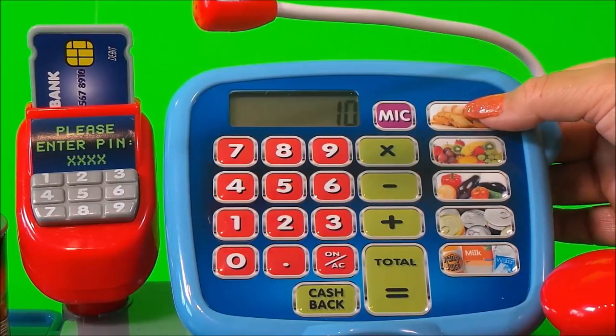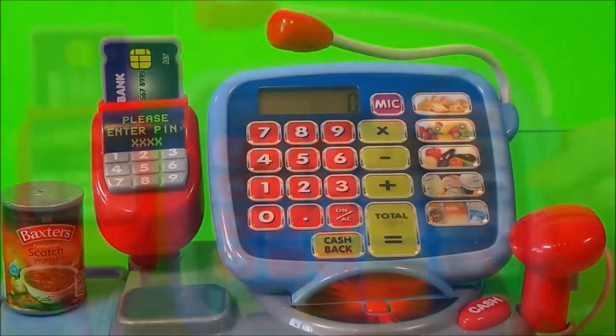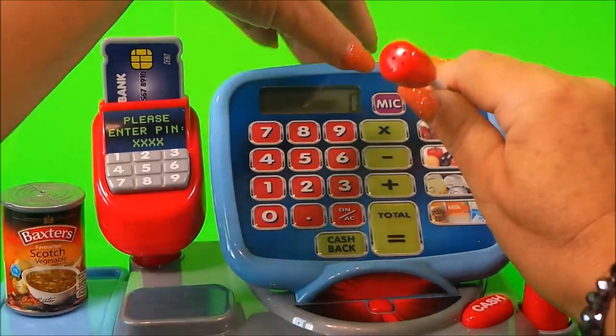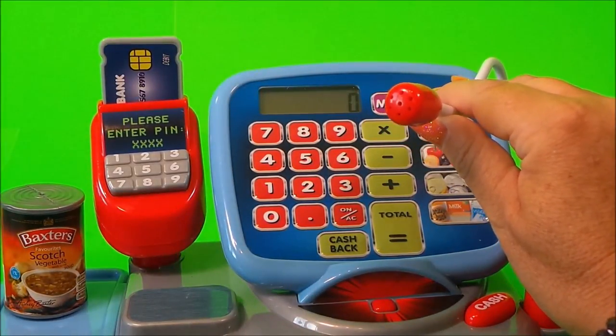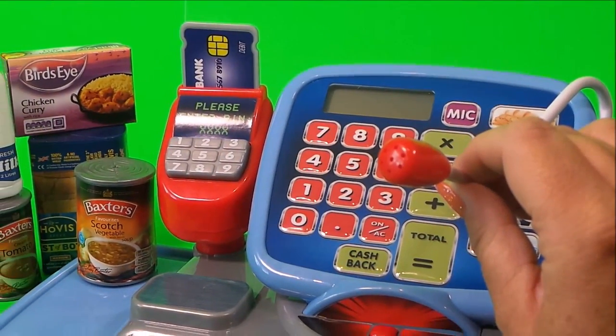Also, there are other buttons to press — bread, fruit and veg. Also, there's a fun flexible microphone and you can make announcements. There's a sploge in aisle three. Cleaner to aisle three. This is a customer announcement.